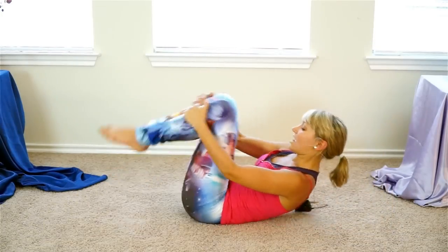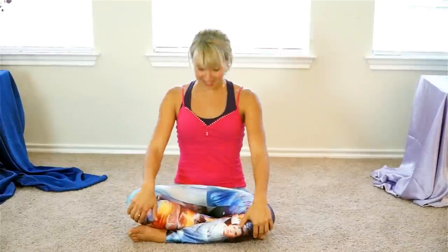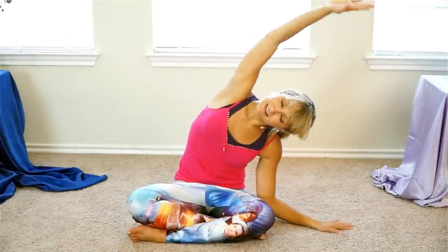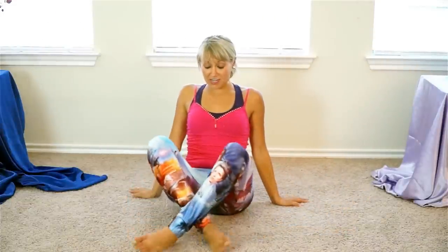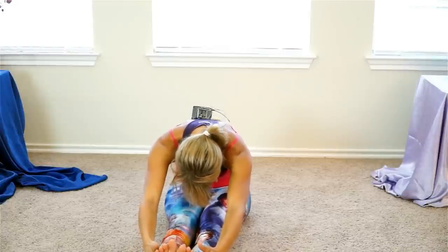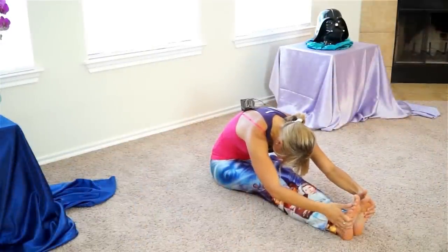Hug your knees into your chest, rock a little bit side to side. And then begin rocking up and down — you'll rock all the way up to seated. Take a comfortable cross-legged position, sit up tall. Take your right palm down to the floor, lift left arm up and over, big side bend stretch. Come through the center, other side — just like we began, we're going to finish with a little side stretch. Bring your legs straight forward, flex your toes. Lift your arms up and back and take a forward fold. Melt your spine as you drop your nose down towards your knees, soften your knees as much as you need to get a stretch for your back body.